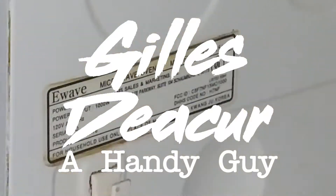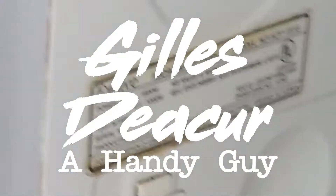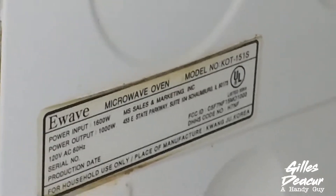We're going to remove the magnetron on this e-wave KOT15S. The same instructions apply to just about any microwave out there.